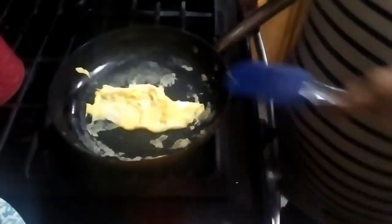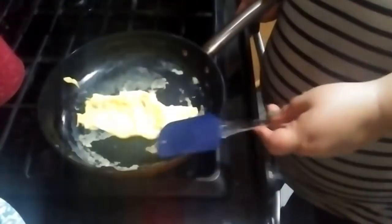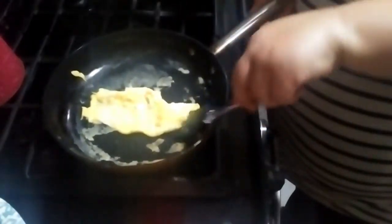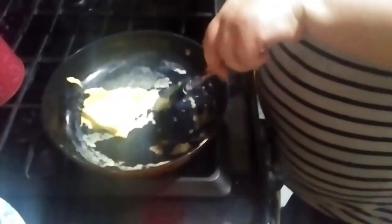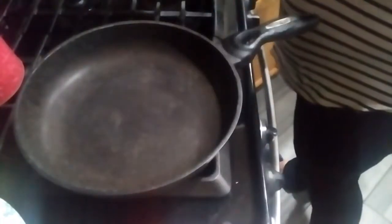My pan is sticking so I'm going to switch to another pan, but what you do is fold it over like an omelet, then fold that over into a square — and just like that, that is perfect for your sandwich. I'll show you guys again with the other pan.